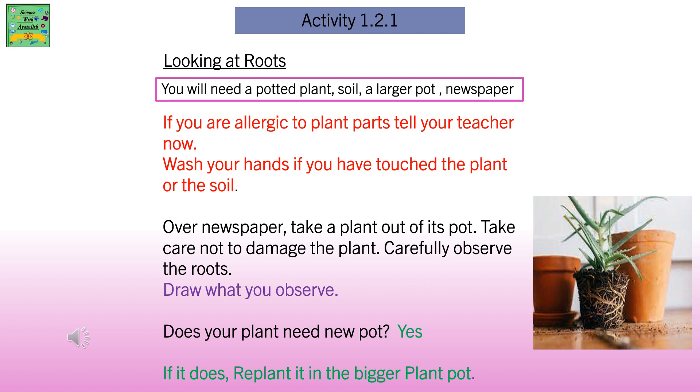If you are allergic to plant parts, tell your teacher now. Wash your hands if you have touched the plant or the soil. Over newspaper, take a plant out of its pot. Take care not to damage the plant.